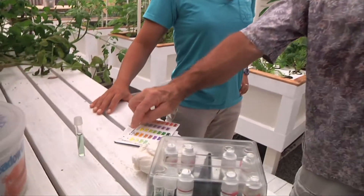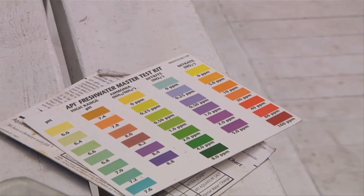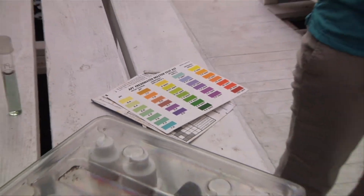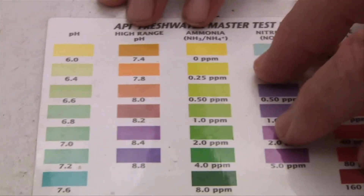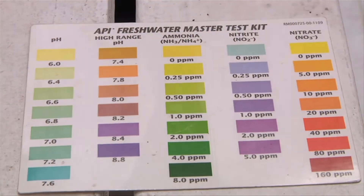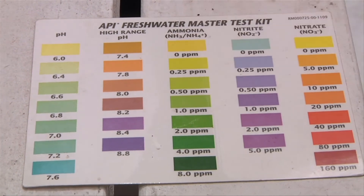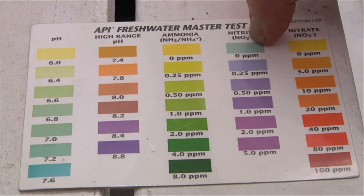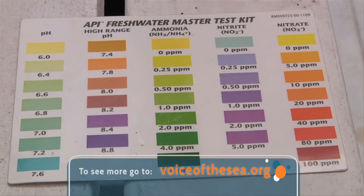Then we got a nitrite spike, and then after that, right now I am here — and this is where everybody seems to be happy and living in harmony. So currently my pH is in this range. My ammonia is in this range, which is good — the least amount of ammonia is good. My nitrites are in this range; again, the least amount is good. And my nitrates are down in this range, which is good, because more of that means more nitrogen, which means more for the plants.